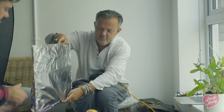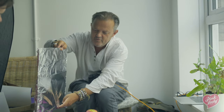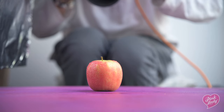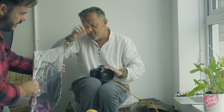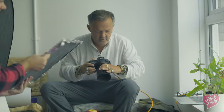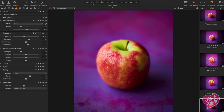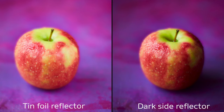You can see the difference there. If you hold that there and I take a shot of it, then turn it round to the black side — if we take a look at these apples side by side, you can see the one on the left has lots of light on the right, but the one on the right has no light on the right but it still looks all right.